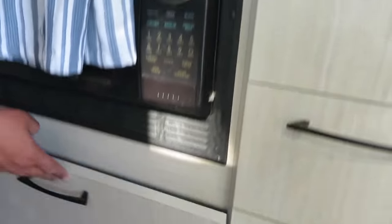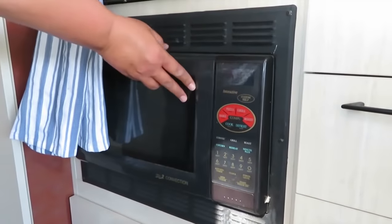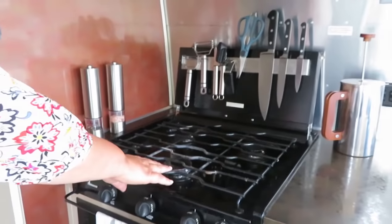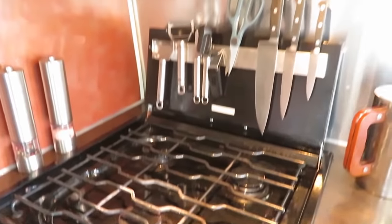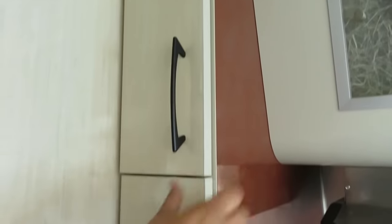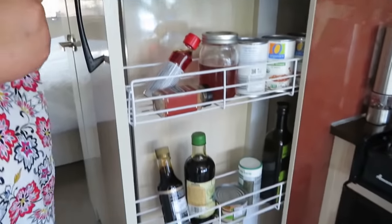Down here I usually keep plastic bags. This is a convection microwave, which of course only works with a generator or if plugged in, but I do love it. It's got a three-burner stovetop, a vent and fan, a cupboard up here with some onions and a few things, and this is a pull-out pantry which I really like.